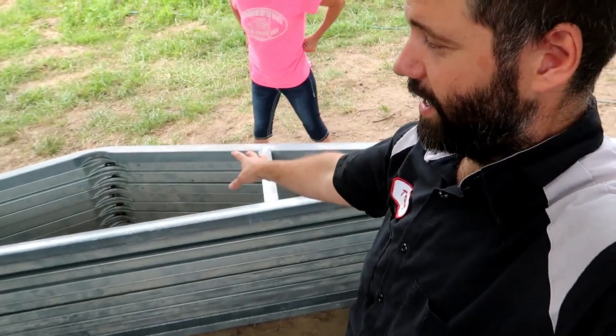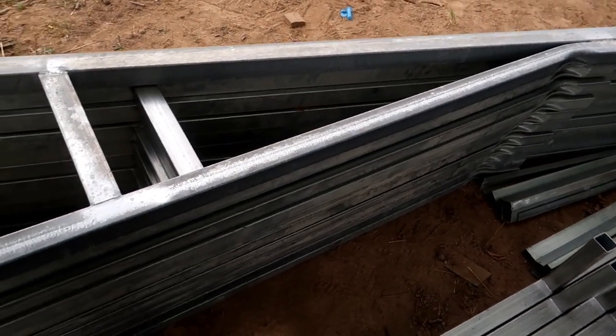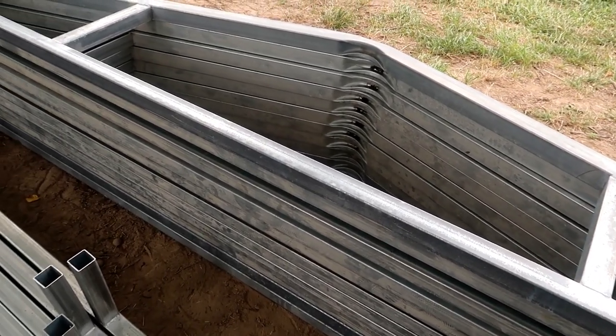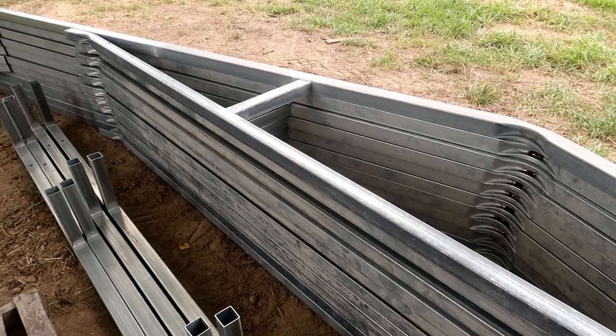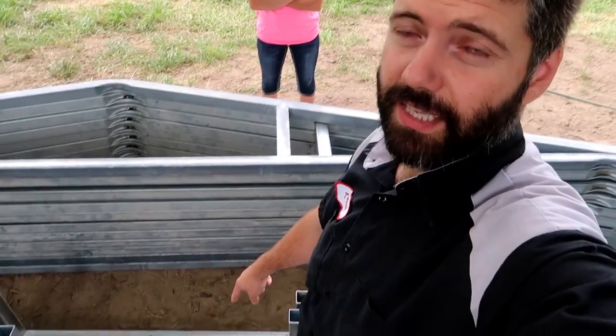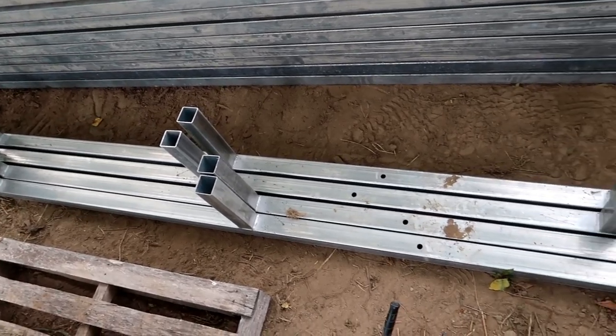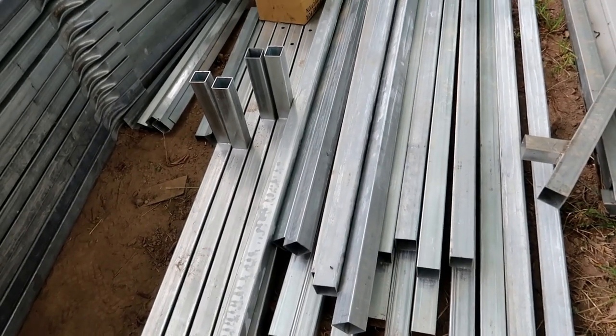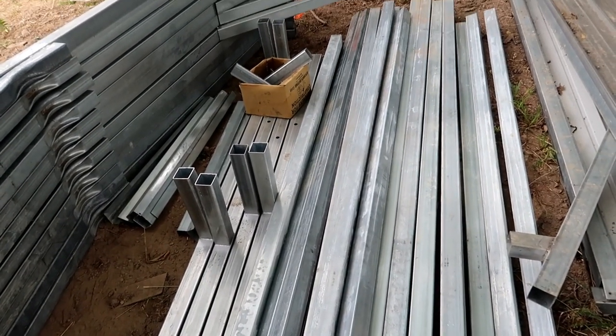I talked to my carport company and they hooked me up with a crazy good deal. Some of these — what we call bows in the industry, or trusses — were used for a display and they look really good. So I told them I wanted a little bit bigger, and they made some more bows the exact same size. This down here is called the bottom rail, and they made brand new bottom rails and brand new legs — eight-foot legs right here. So in total this structure is going to be 26x40. This is not really a tiny house — that's kind of why we are dubbing it a tiny house mansion.